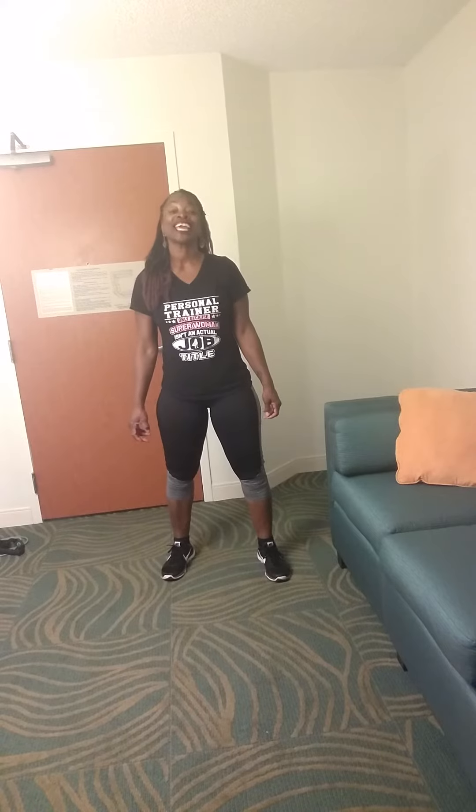Greetings, it's Andrea, your certified fitness nurse, coach, and personal trainer, bringing to you day seven on our 30-day arm challenge in honor of Michelle Obama.